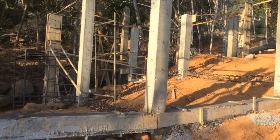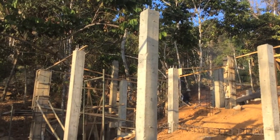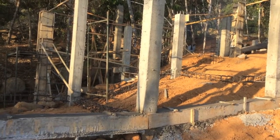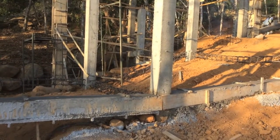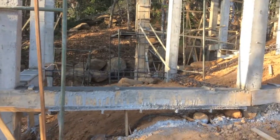Okay, here we are in a continuation on concrete structure and the importance of vibration. This was the column that we filmed the other day as they were vibrating — it was fresh. It now has the forms removed from it and we've added the cross ties in as well.